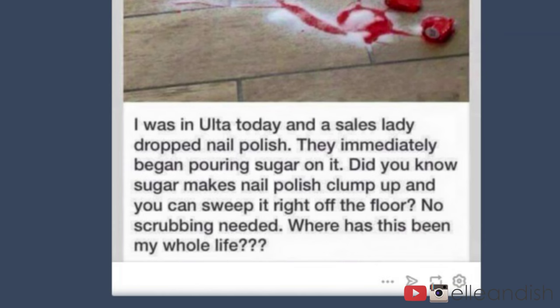I was in Ulta today and a sales lady dropped nail polish. They immediately began pouring sugar on it. Did you know sugar makes nail polish clump up and you can sweep it right off the floor? No scrubbing needed. Where has this been my whole life?